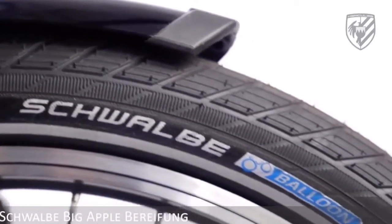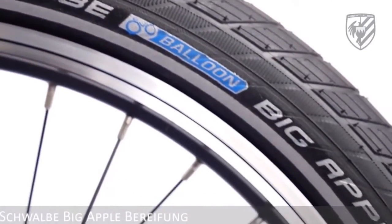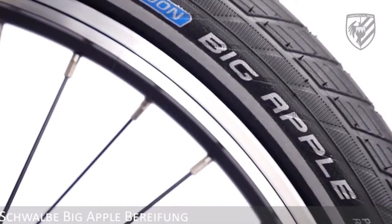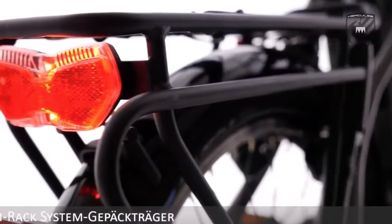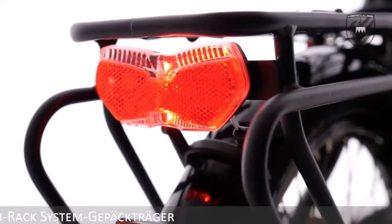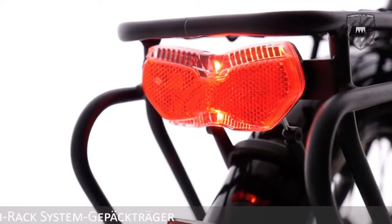Comfortable cycling from the air-cushioned big bend tires is good for absorbing most imperfections in the roads today. The aluminium luggage rack is stable and adaptable to take various accessories.